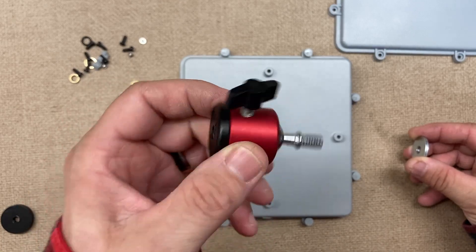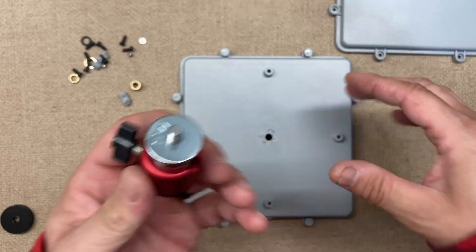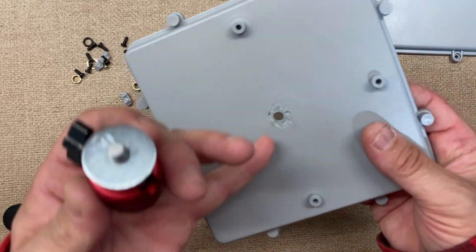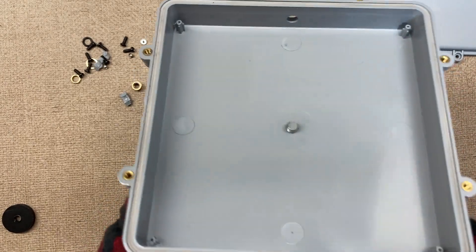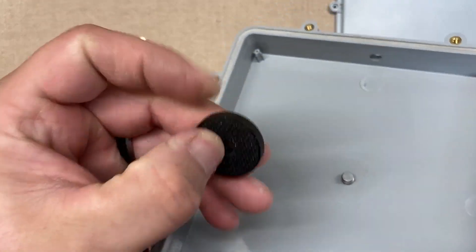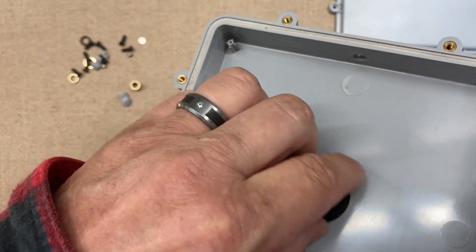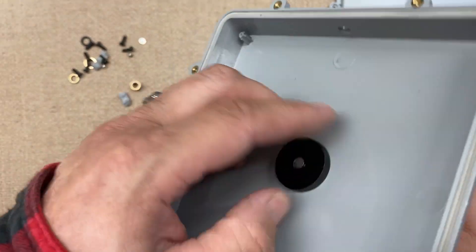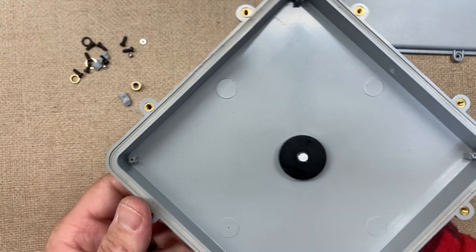What I decided to do was use a couple of these that I had laying around that weren't being used. These are little camera-type adapters. I just put a couple of washers on them, drilled a quarter-inch hole through there, then took another little camera nut — it has a little bit of foam-type padding on it.